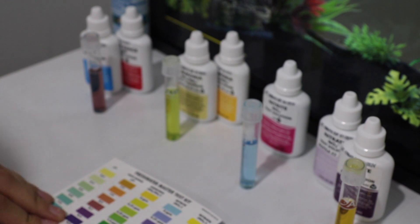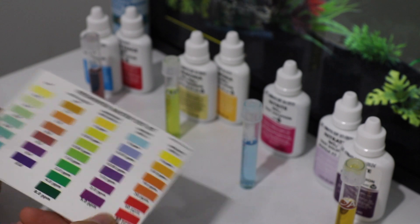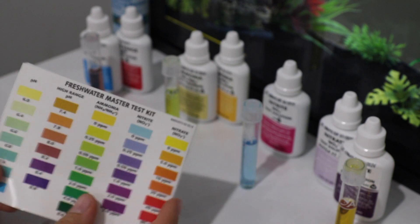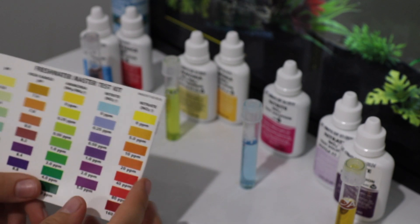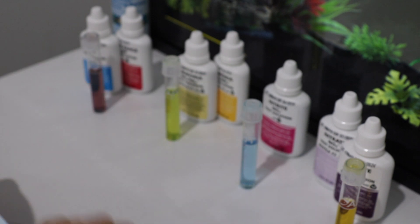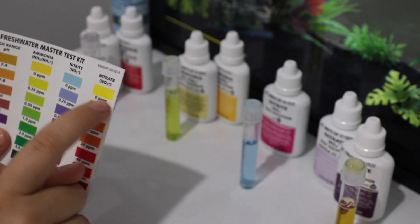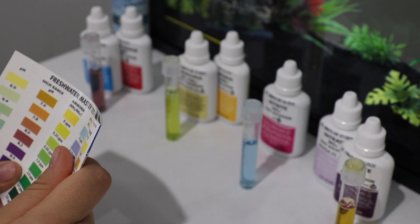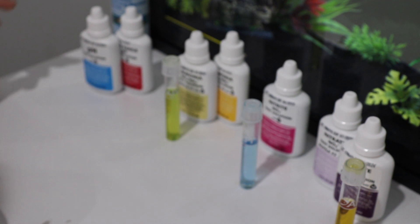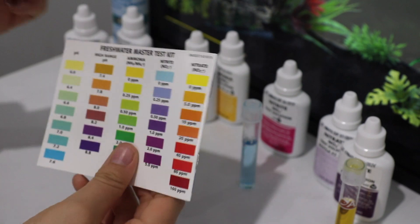Alright guys, I'm all done testing everything. I'm ready to go ahead and compare all the colors to the chart here to see what my results are. What we're really hoping for with the pH is as low as possible for a betta fish — around 7.0 — which I can already see it's obviously not that. And for everything else we are hoping for zeros. So the first one is pH. I did the low range pH first and it showed me I should do the high range one, so I did the high range pH.